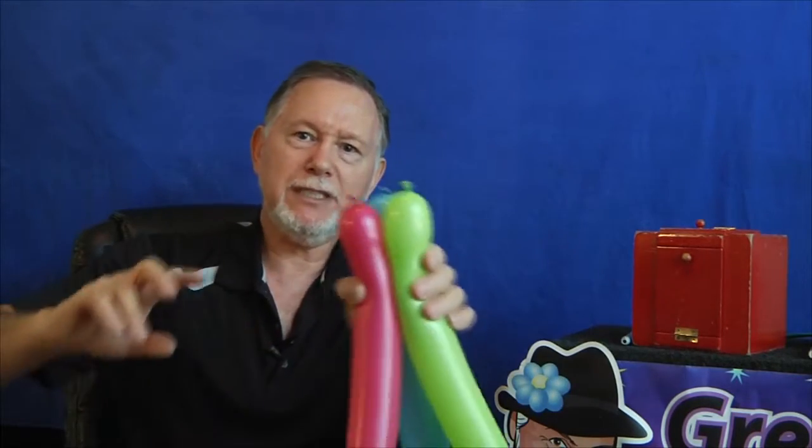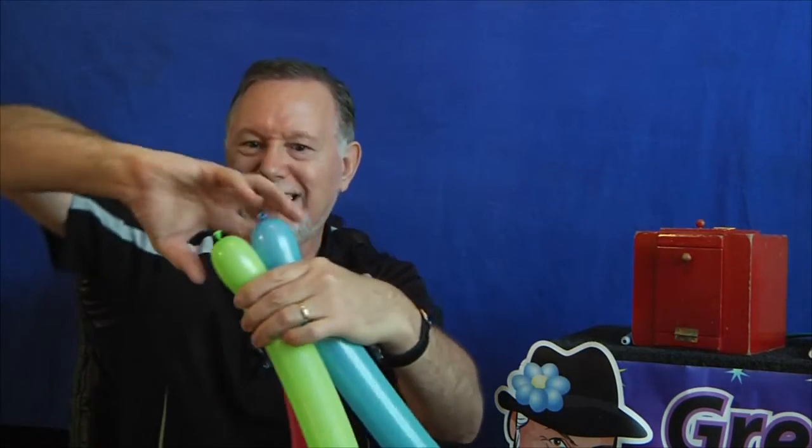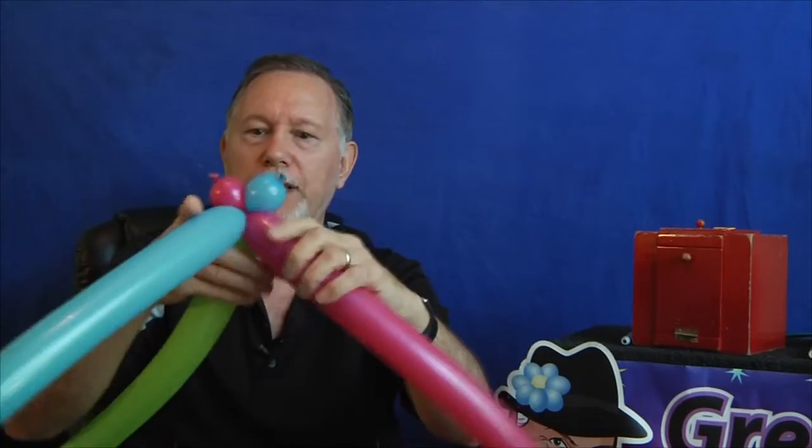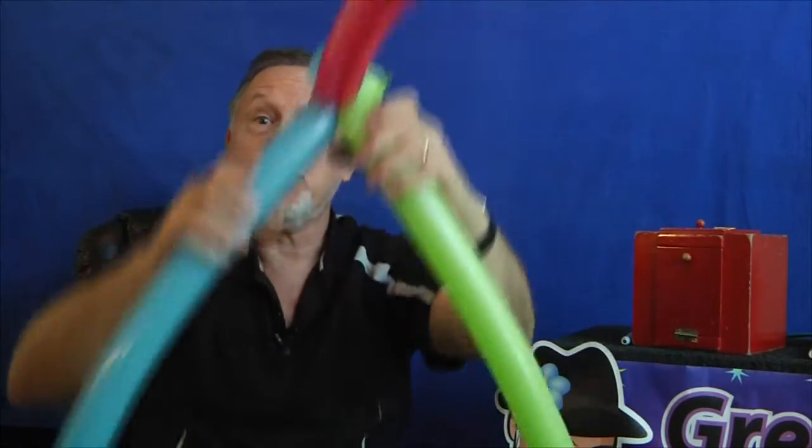Good. Put them all together, and we're going to twist about a one-inch section — one inch in. We'll twist them all together like that. See how that is? We twist them all together.